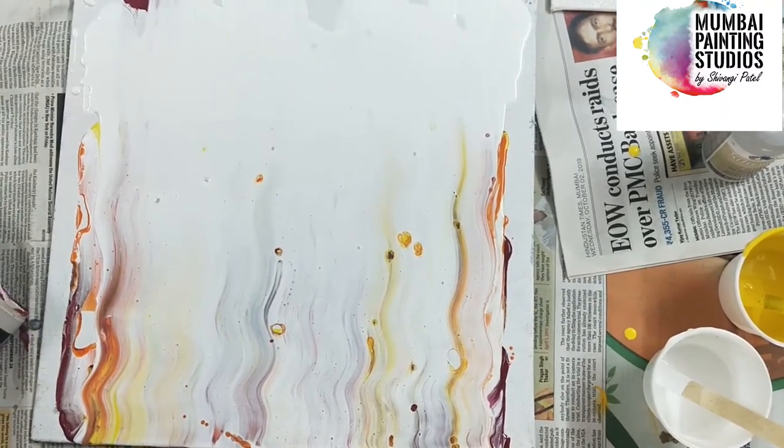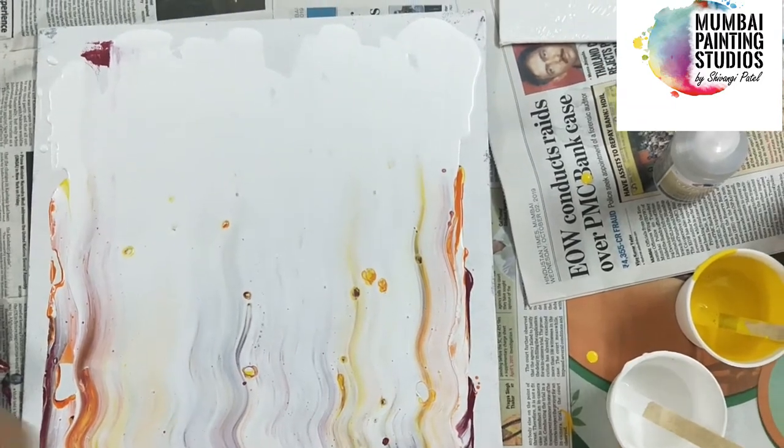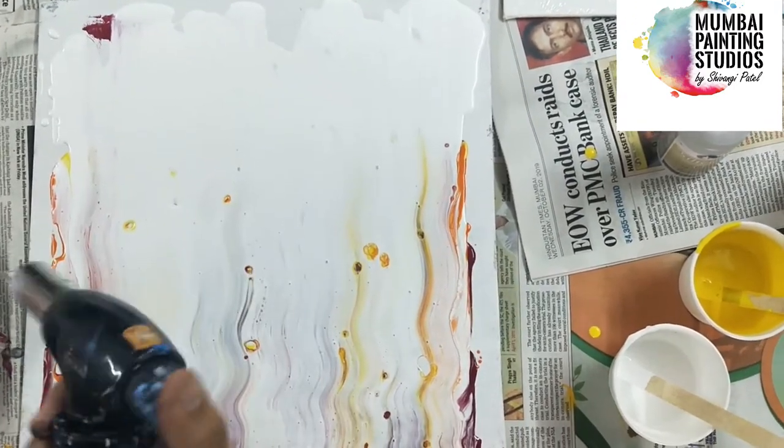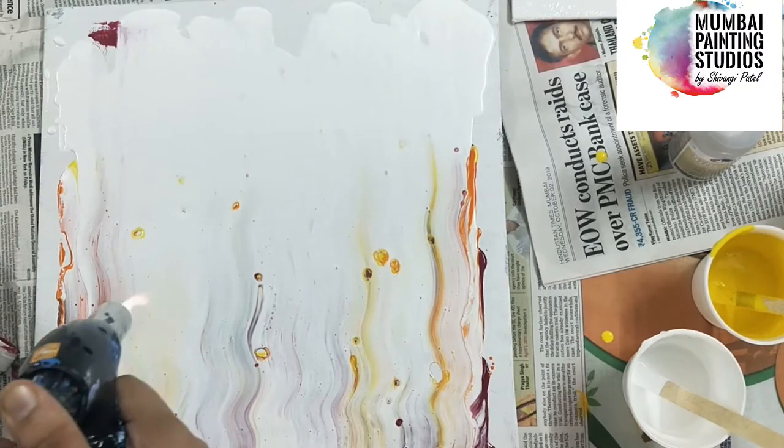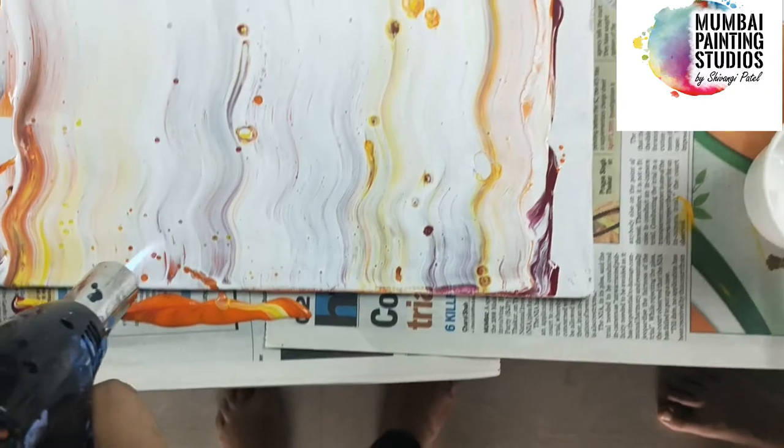And I have a butane torch, and you can get this from a baking store. You can see the cells which we have formed.